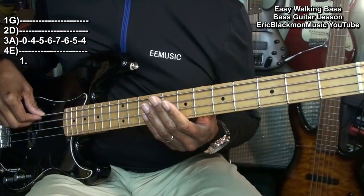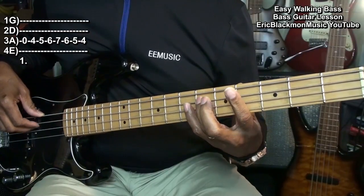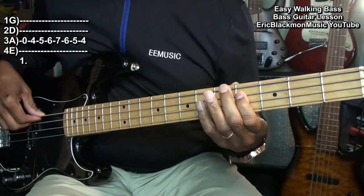Open, 4, 5, 6, 7, 6, 5, 4. This is on the A string.